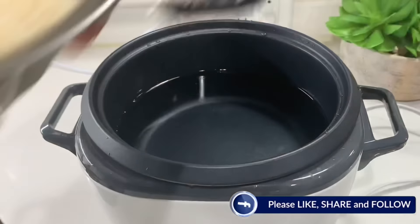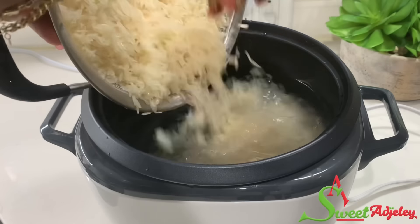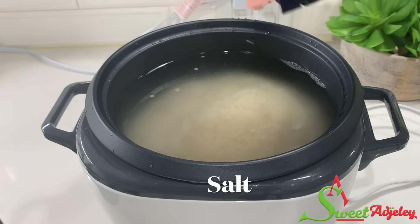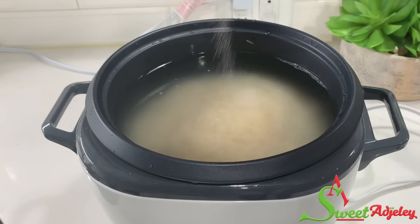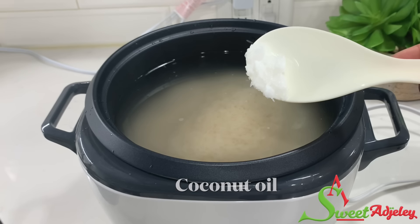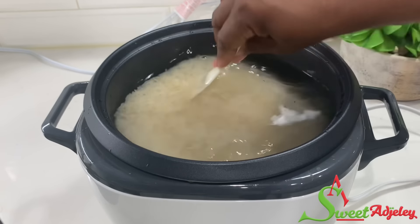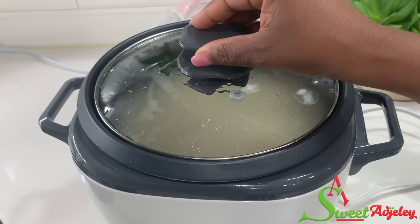I'll then go ahead and transfer it into my rice cooker. Season it with a bit of salt — not too much because we'll be seasoning our fried rice. I'm also going to add in some coconut oil to help separate the rice beautifully. Give it a stir, cover it up and allow it to do its thing.